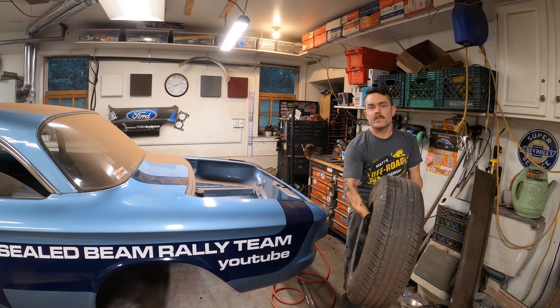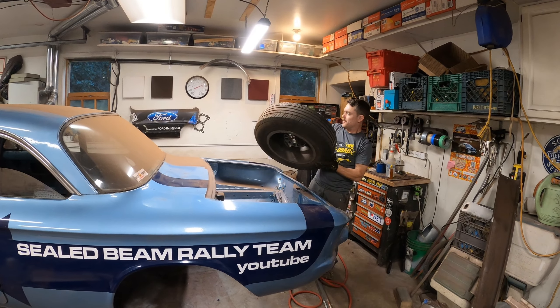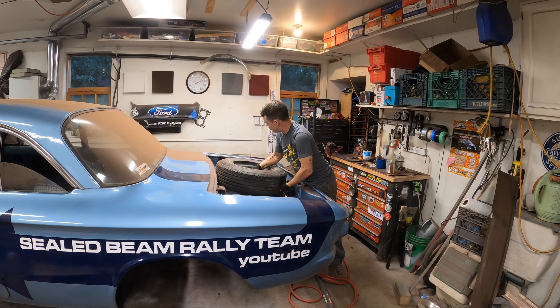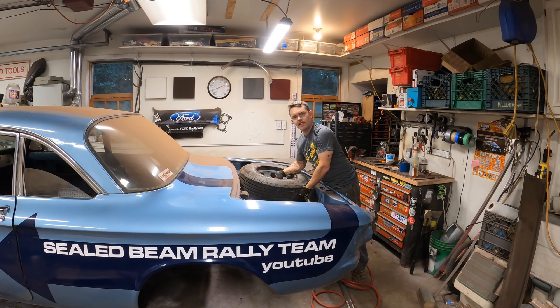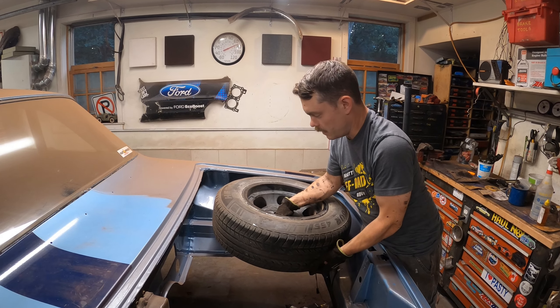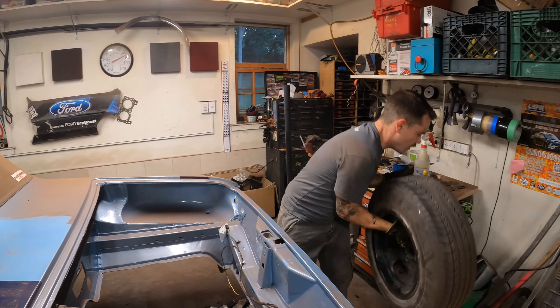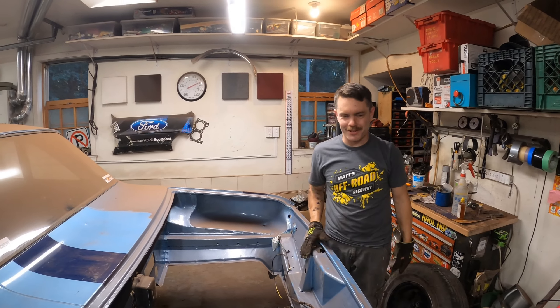Welcome to Seal Beam Rally Team, sponsored by Flexico Rare Parts. We just got the floorboards in last night. The 14-inch tire and wheel are not going to fit in the stock spare tire holder, so I'm going to have to put on a 13-inch tire instead.